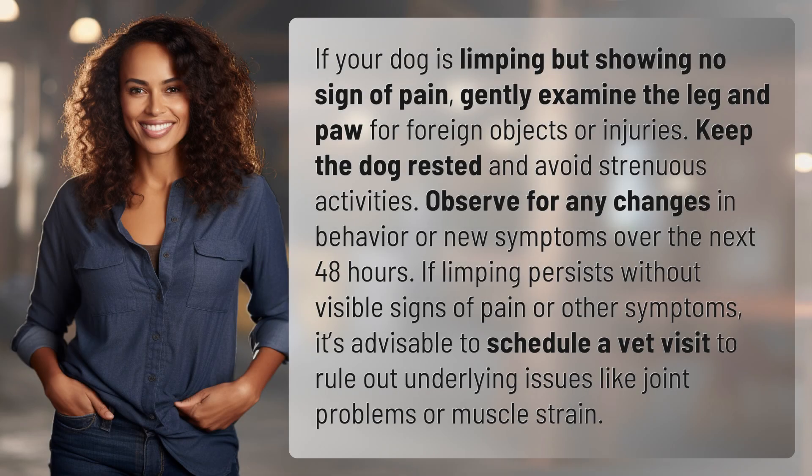If your dog is limping but showing no sign of pain, gently examine the leg and paw for foreign objects or injuries. Keep the dog rested and avoid strenuous activities. Observe for any changes in behavior or new symptoms over the next 48 hours. If limping persists without visible signs of pain or other symptoms, it's advisable to schedule a vet visit to rule out underlying issues like joint problems or muscle strain.